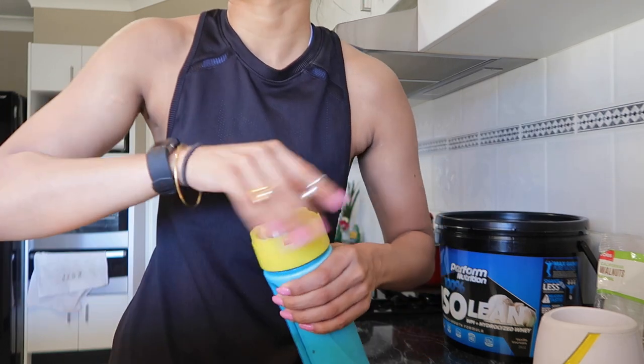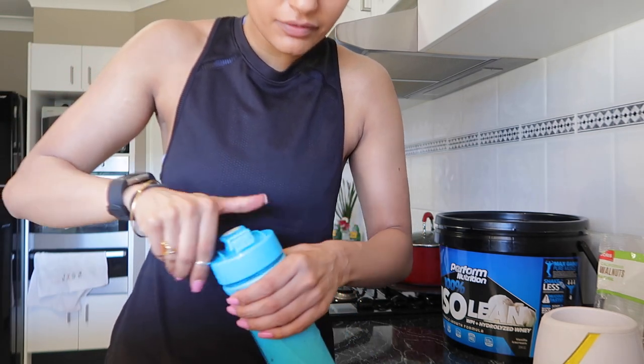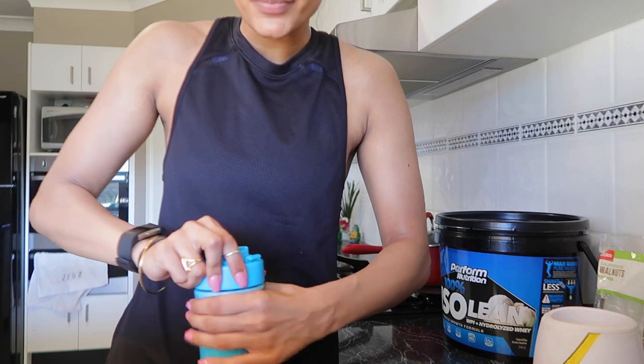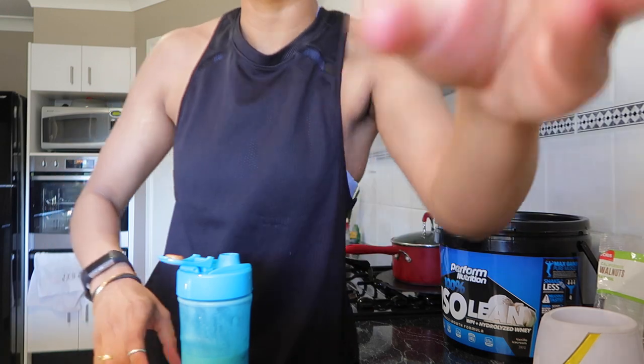That's my quick and simple, easy-to-make protein shake. You can use this as a breakfast smoothie, as a meal replacement, or straight after the gym if you haven't got time to eat. Today's a Saturday and I'm going out, so I don't have time — it's already 6pm — so I'm going to have one of these and then get ready for dinner.